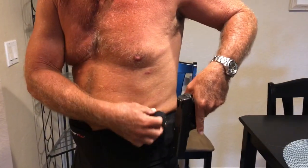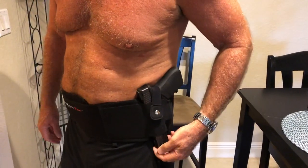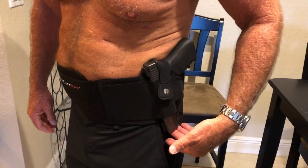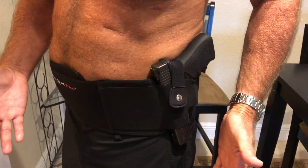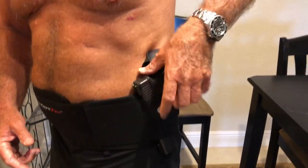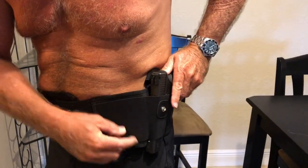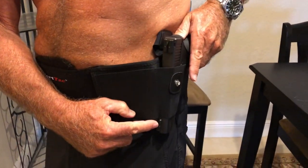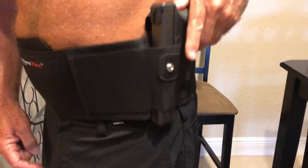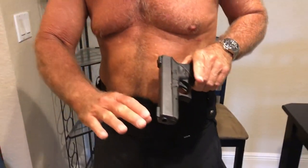Another issue - look at this Glock 17, it protrudes into my side. It's a large gun for carry, but the sight on the gun in a panic situation, even if I can get the strap out of the way, the sight is grabbing the belly band. You have to think to push it away to draw it out. So that's the Glock 17.